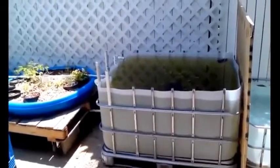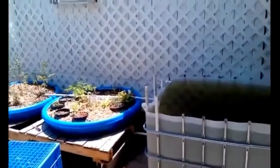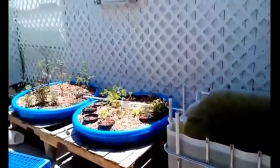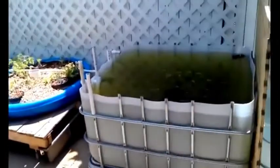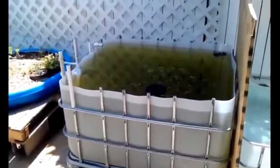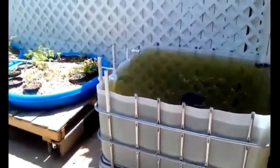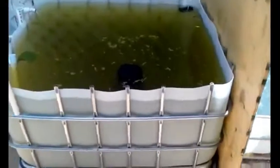Here's just a quick rundown of the first IBC slash swimming pool aquaponics setup that I've made. I just finished most of this yesterday, so it's not quite cleared up yet from having a little bit of stagnant water. Basically, here's the IBC with the top cut off of it.